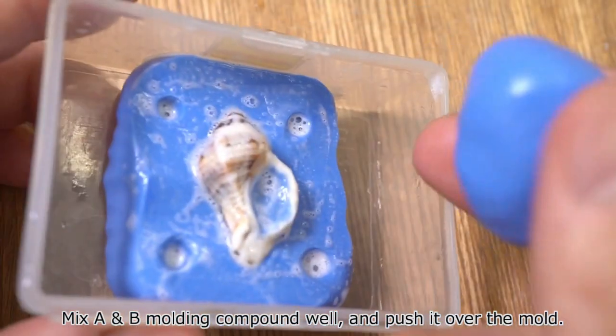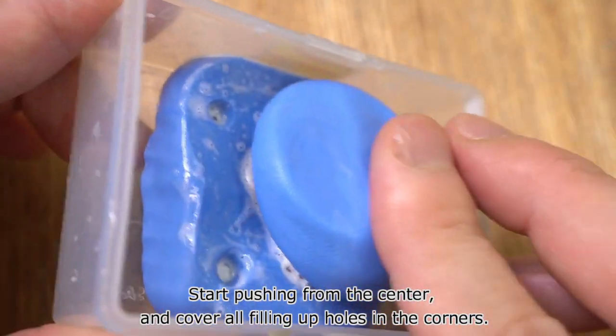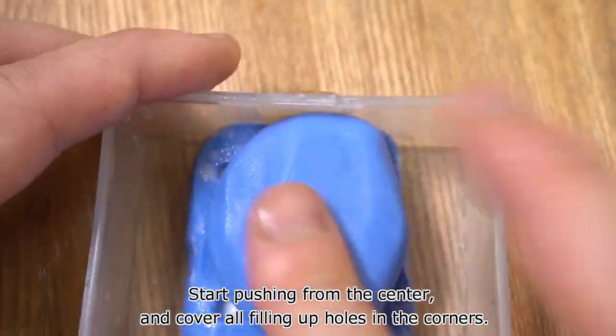Mix the A and B molding compound well, and push it over the mold. Start pushing from the center, and cover all the filling, including the holes in the corners.